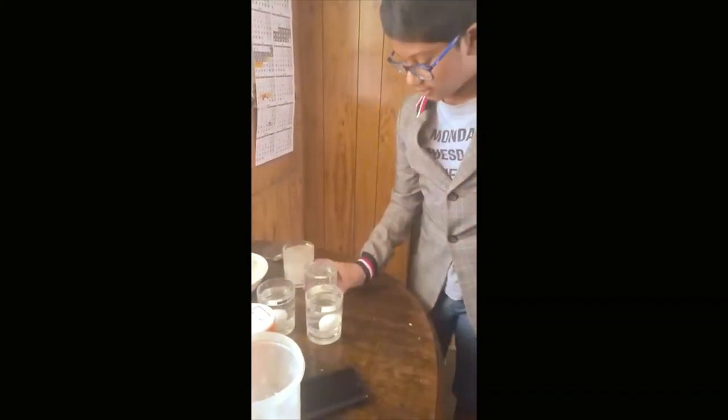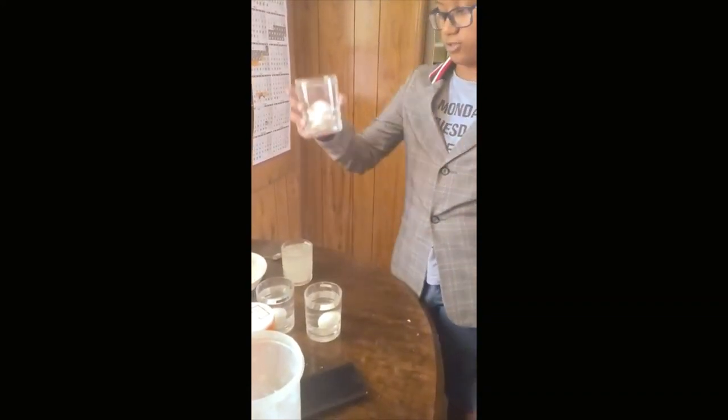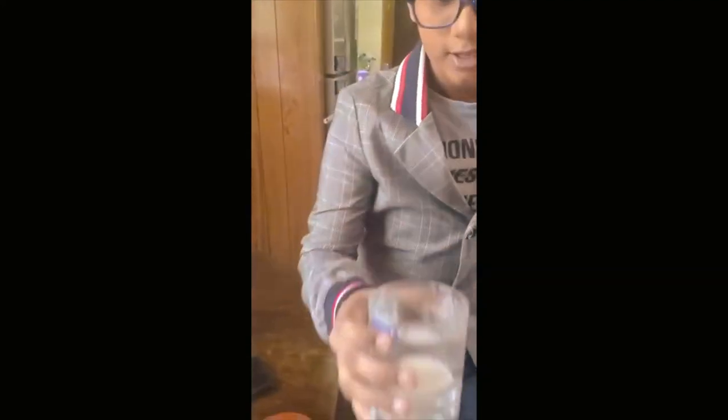Now take the glass with the salt. As you can see closely, the egg is not sunk but it's floating.